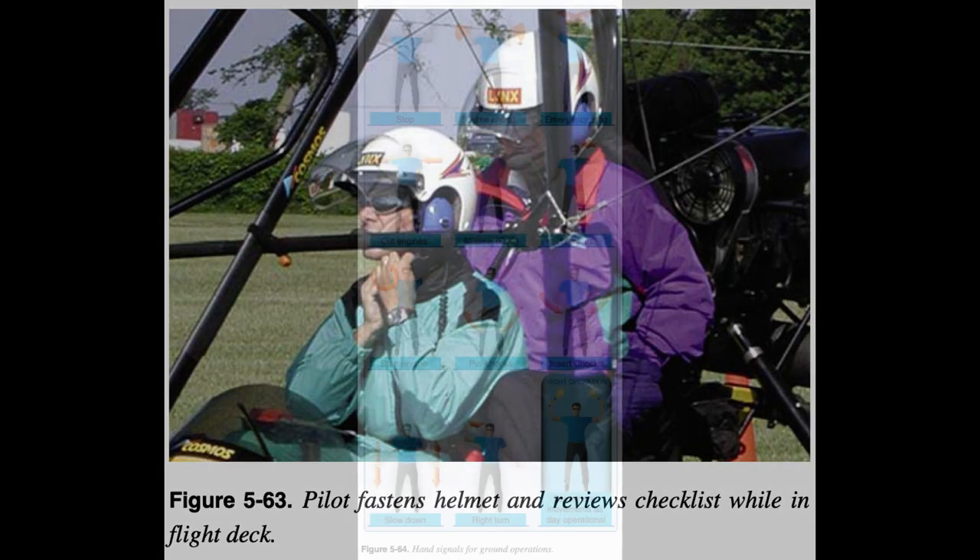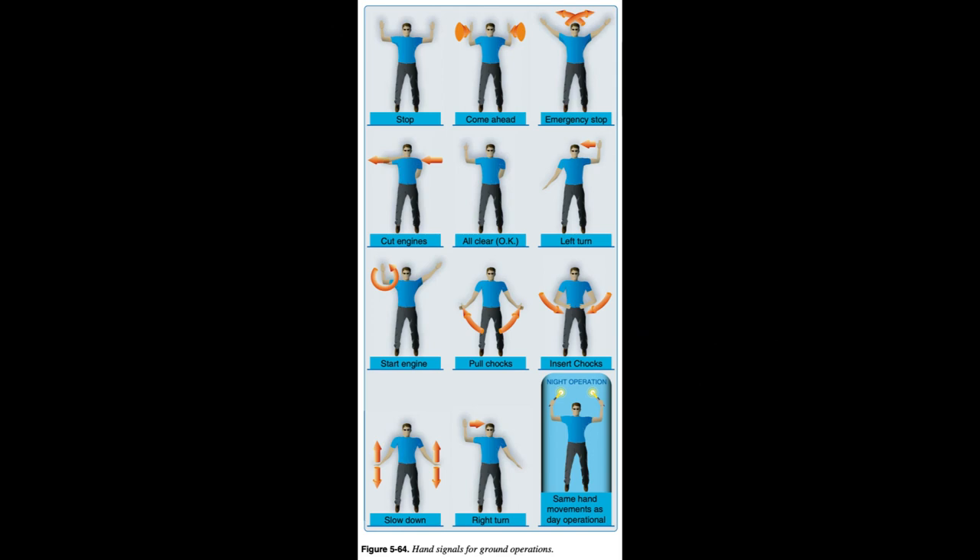Checklist after entering flight deck: Seats adjusted for full operation of all controls. Seats locked into position. Put on seat belts — lap first, then shoulder — and adjust so all controls and systems can be fully operated.